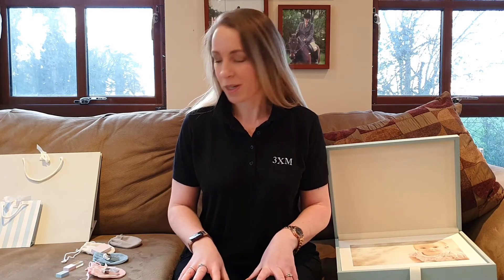Hi, Xena from 3XM here. Today I just want to talk to you about our Deal Zone. On our website you'll come across what we call the 3XM Deal Zone and it's a really great place to go if you're looking for a bargain. We've just added a whole heap of brand new products to the Deal Zone and I just want to give you a quick run through on them today.